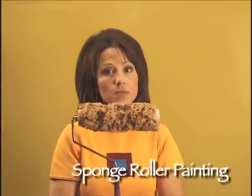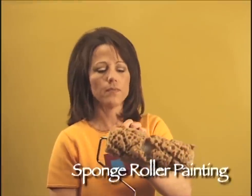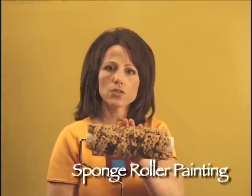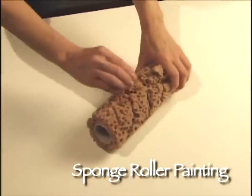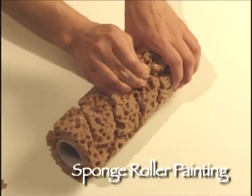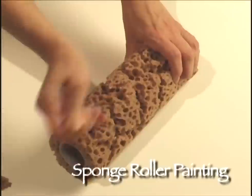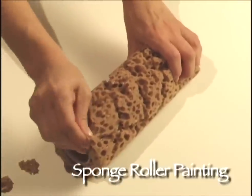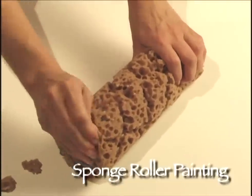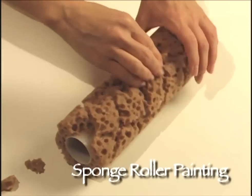If you look closely at my sponge roller, it's got big chunks missing from it. The reason why is this creates the variation. You should take the sponge roller and pull pieces out to create a random pattern, which is desirable on the wall surface when you're painting. Pay particular attention to your edges, making sure that those harsh lines are left jagged when you're finished pulling the sponge pieces out.